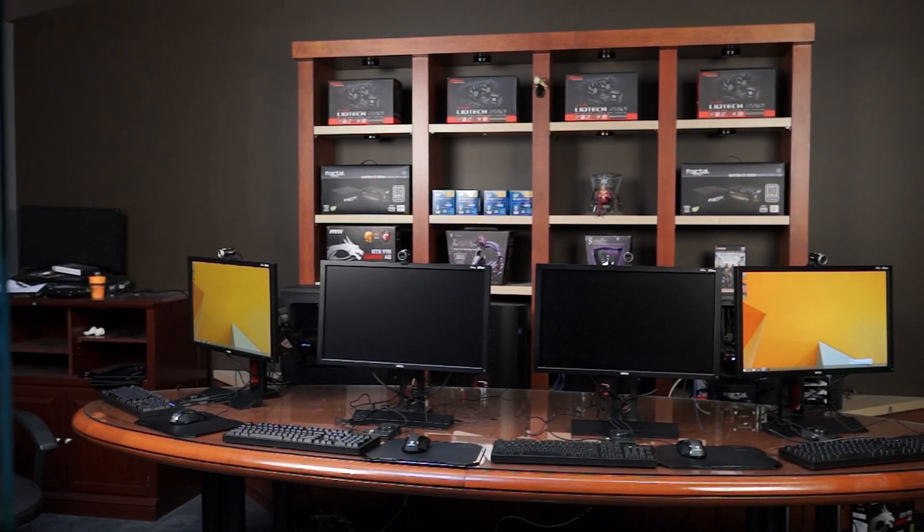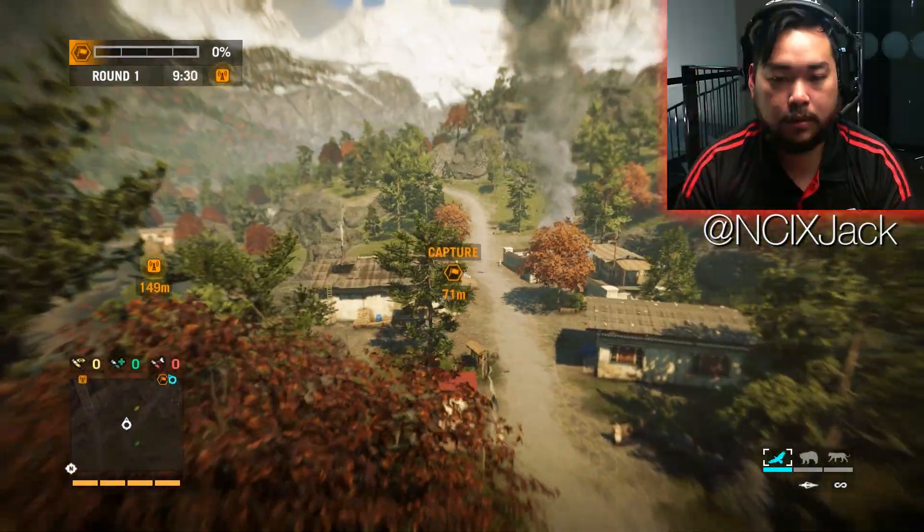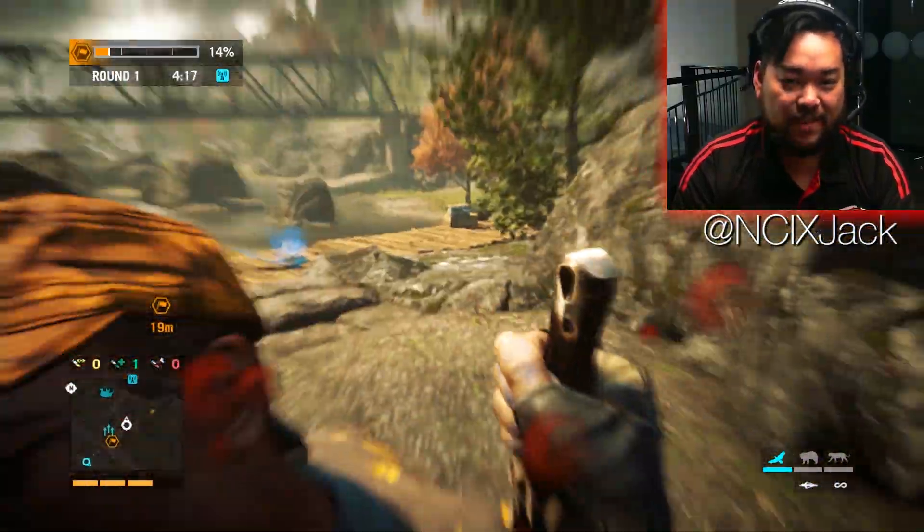Our LAN center has been an awesome addition to our office. We've been able to bring you guys 1080p content through Shadowplay, but when we decided to try out Twitch streaming, the Twitch settings for Shadowplay only supports up to 720p at 60 frames per second.